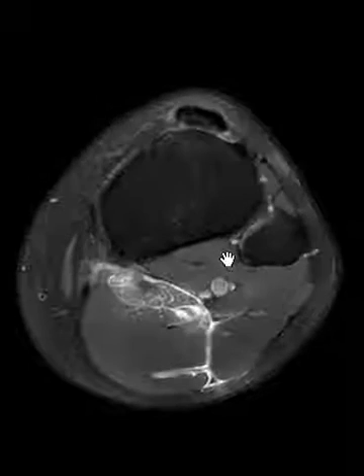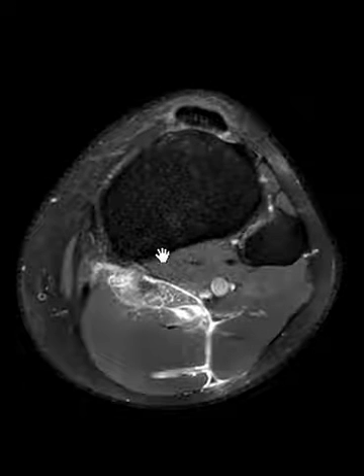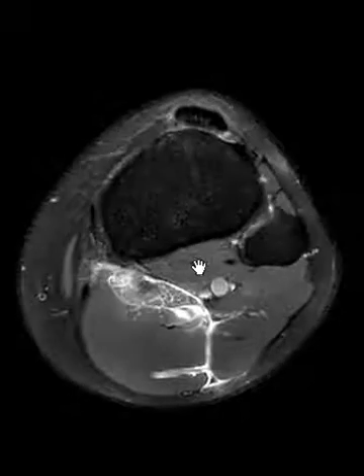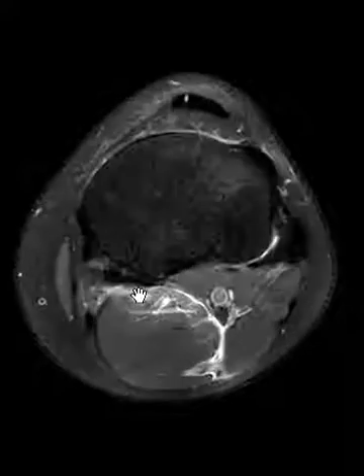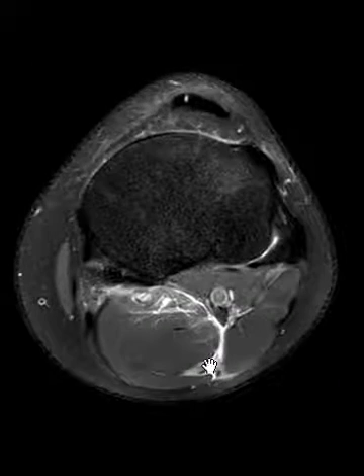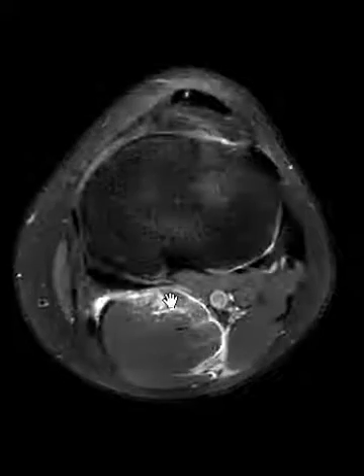The popliteus muscle belly here looks pristine. We see something wrong in between here, between the medial gastrocnemius muscle and the popliteus muscle. We see another area of abnormal signal — looks like a whole other muscle that's got hemorrhage within it, edema, and some leaking fluid or hemorrhage.